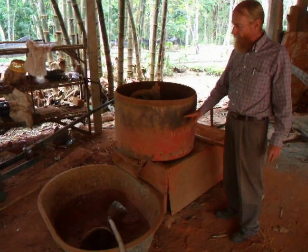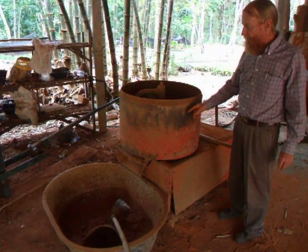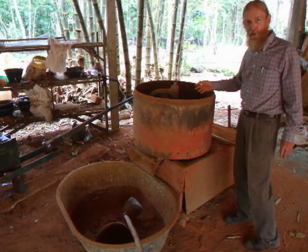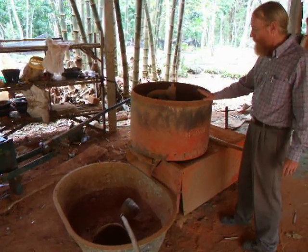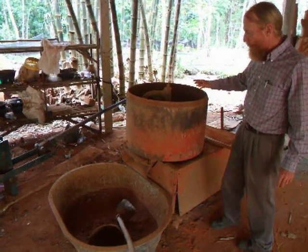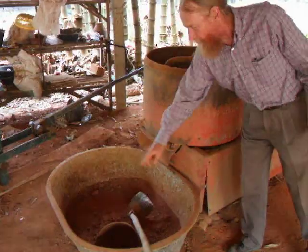This is a mortar mixer. They take the pulverized soil and mix it with cement seven to one — seven parts pulverized soil, one part cement. Mix it with water and then dump it into this mixing trough here.